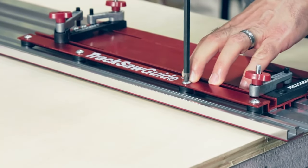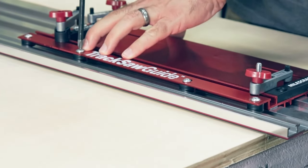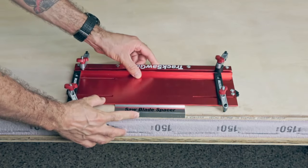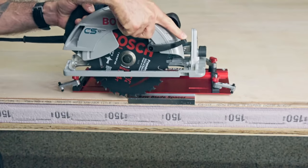Additionally, dial in a preferred tension setting using the included glide adjusters. The base of the track saw guide is universal, fitting most circular saws on the market with blades up to 7.25 inches.